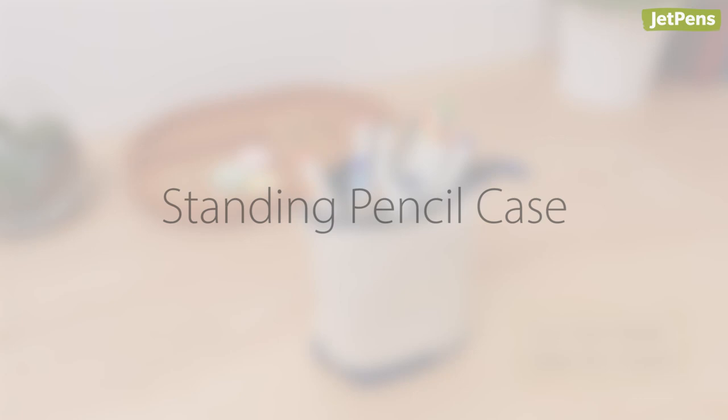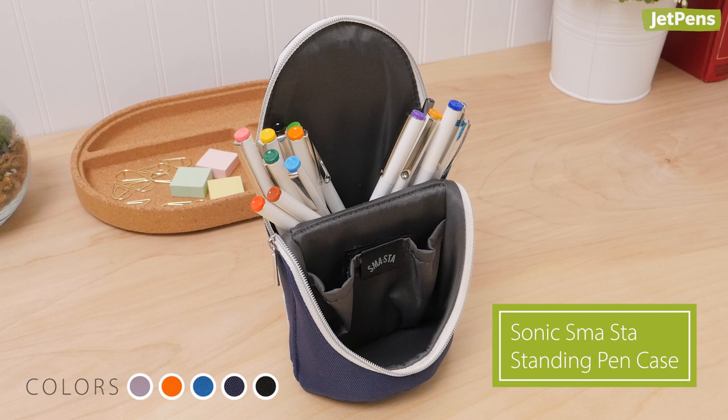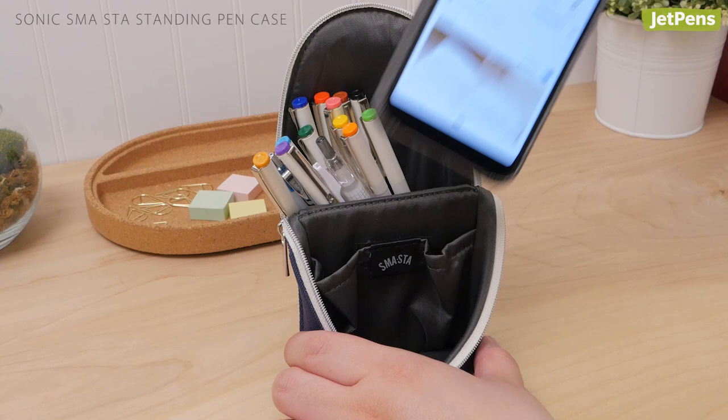Standing pencil case: When it comes to standing pen cases, the Delde Slide Pen Pouch gets all of the attention, but we think the Sonic Smasta deserves more time in the limelight. To convert it into a standing case, just unzip the top and fold it back. Once open, you can keep your phone or even a small memo pad in the front tray so it won't take up extra space on your desk.